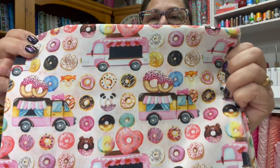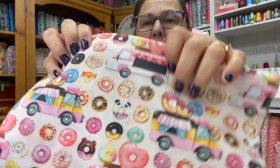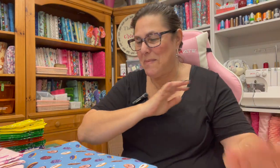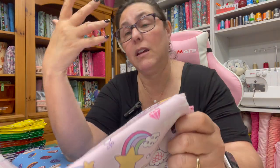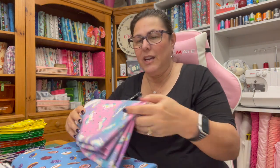I got this really cute cotton donut fabric with little donut trucks on it — so stinking cute. And I absolutely love this little panda one, isn't he cute? Maybe I'll make a bag out of it. I also got this really cute unicorn fabric with donuts on it — I'm really into donuts right now. I might put some of these up for sale or do some fat quarter bundles, not sure yet.